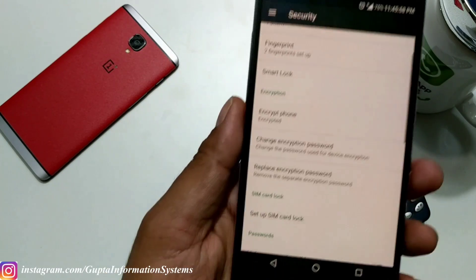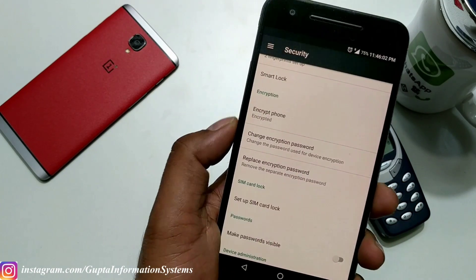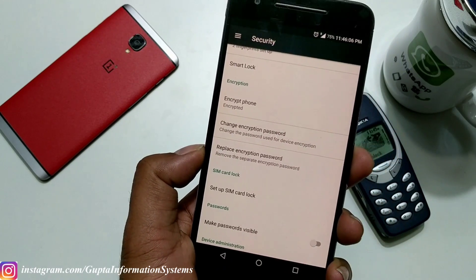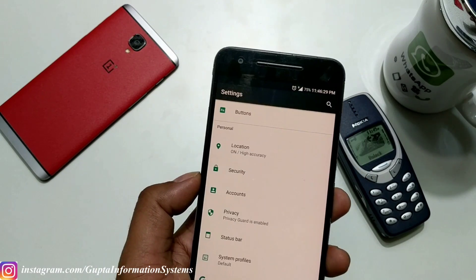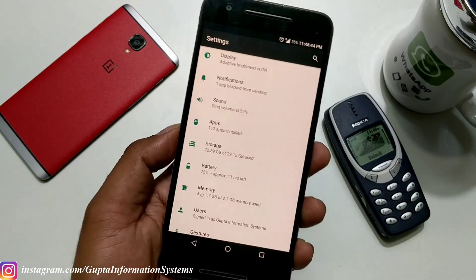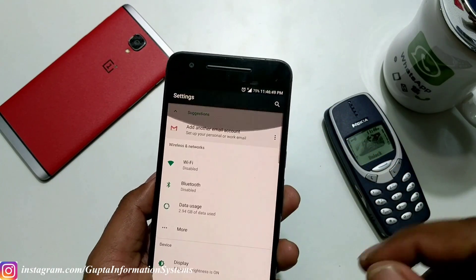Inside Security settings, there are important features too. By default the device is encrypted, and you can actually change or replace the encryption password — that's very nice. You also have options to turn on or off which applications you want to run at startup, at boot time.